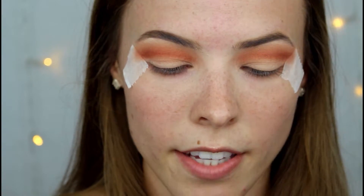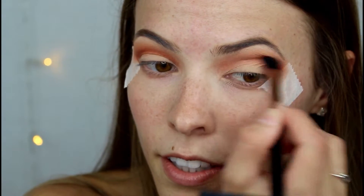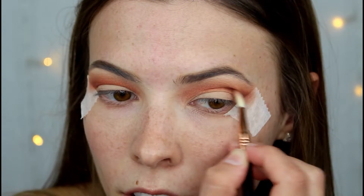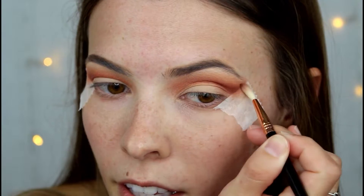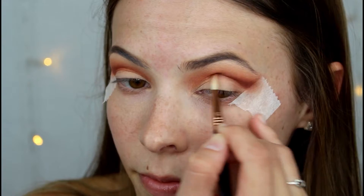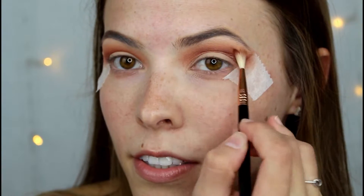Now I'm going to go in with the same brush and take Saffron. I'm just going to take the E36 blending brush, take OUD, and place that even more defined into that crease, flicking it out. I'm going to take that about two-thirds of the way in and then cut that crease using a little bit more of that Mac Pro Longwear concealer.